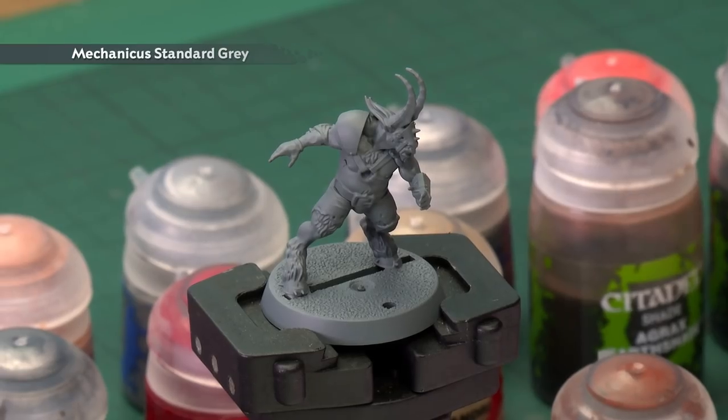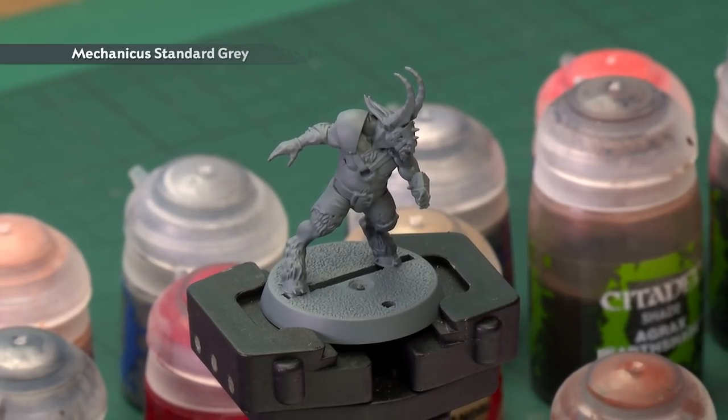As with any Citadel miniature, the first thing you should do once you've built them is undercoat them. For this miniature I've chosen to go for Mechanicus Standard Grey Spray, which you can see I've used just here. This is an excellent starting point for the colours we're going to be using on this miniature.